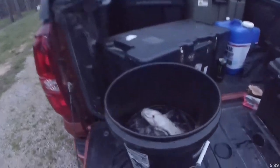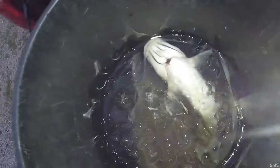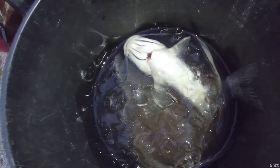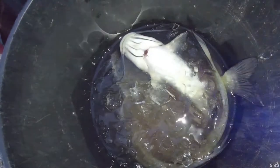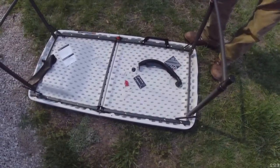All right y'all, so we have our fish in here, all cooled down. I know it's dark and I am sorry. But we have our fish in here. We're going to take them off, fillet them, fry them up, cook them with some hush puppies and fry them hush puppies. All right, so we got a table with a hose so we can clean them up.